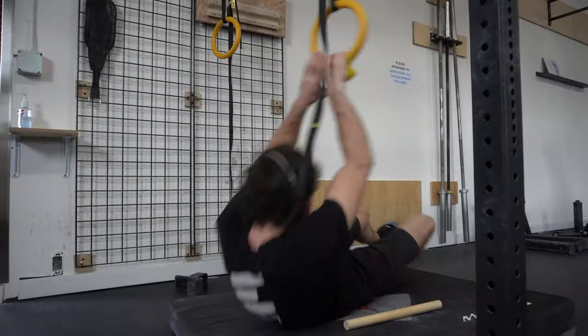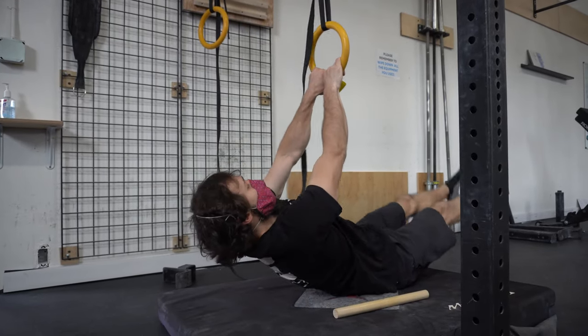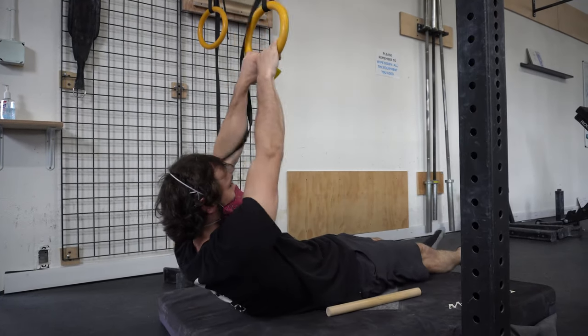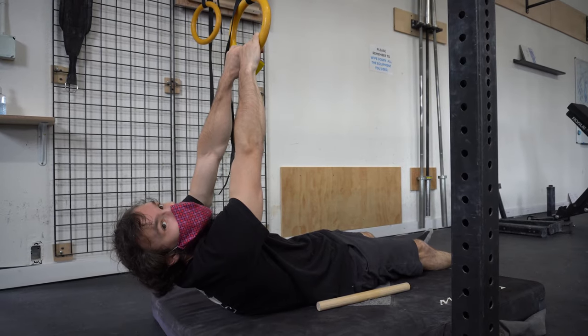Going to attempt a normal front lever on the rings. I think we are giving it up. That was so difficult. Maybe in the future sometime — a little too hard for us right now. It's harder off the ring than off a bar. What happens if you turn it perpendicular to you, or parallel?